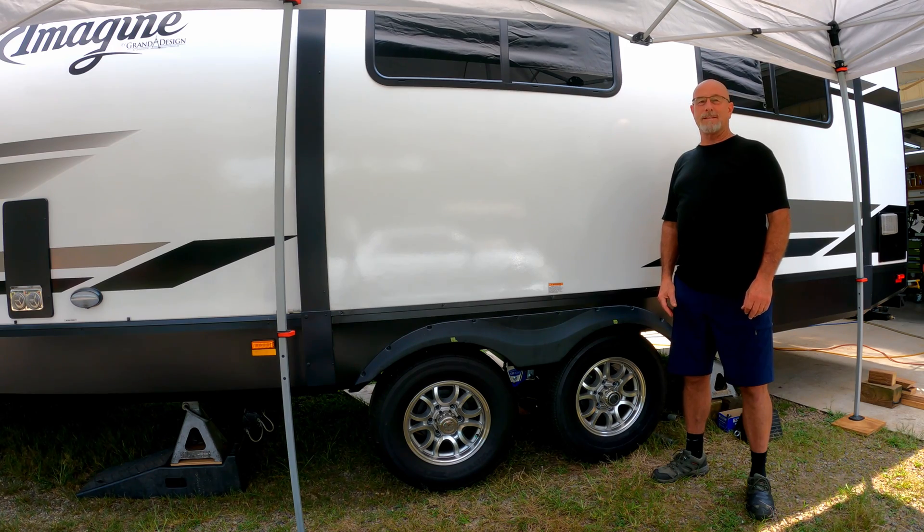We're all done with the installation of the Moride CRE 3000 suspension system and the X-Factor cross brace. I'm going to take it on a road trip to Nashville and see how it works on the rough roads. We'll let you know.